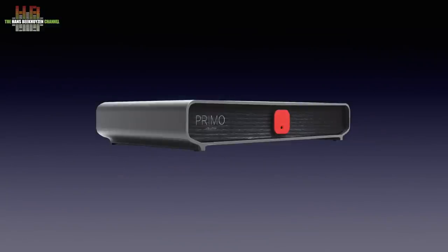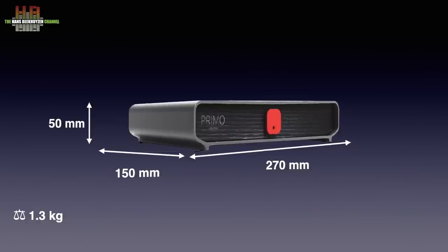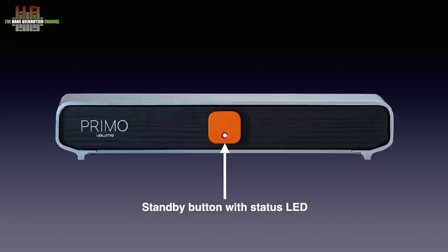The Primo has an elegant anodized aluminium housing that measures 270 x 150 x 50 mm and weighs 1.3 kg, excluding the wall-wart power supply. The front only contains a nice red standby button with an integrated LED that indicates the state: red is standby, green is starting up, and blue is ready to play. There's more to see on the rear.